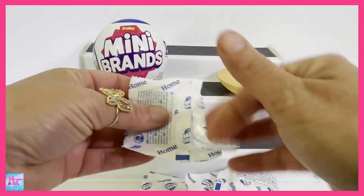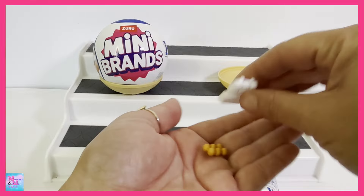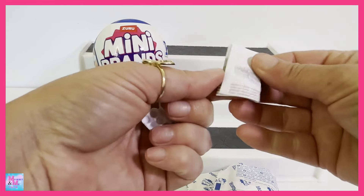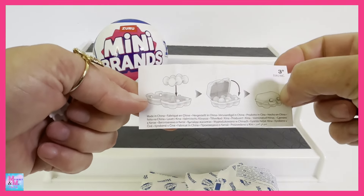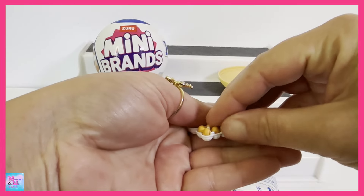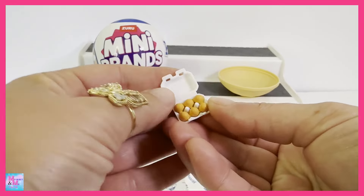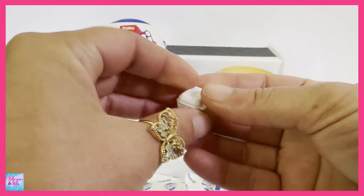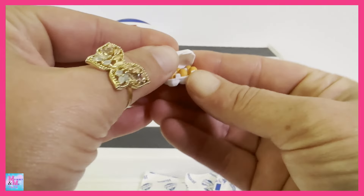We have what looks like some instructions, so maybe we have to put something together. I'm going to say this is all there is to it — who doesn't know to put the eggs down in the carton? Let's stick these down in. How cute is this little tiny egg carton? Oh, we can close it too. That is absolutely adorable.